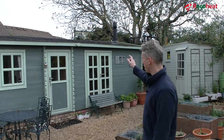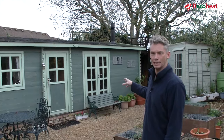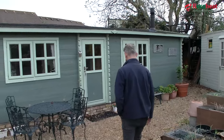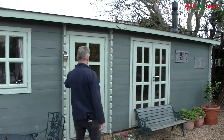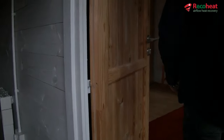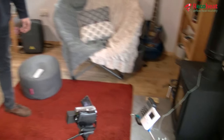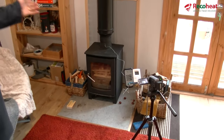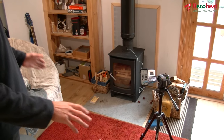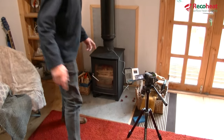It's getting cold, and if you've got a cabin or an outside space, workshop, or anywhere you use a stove to heat it, you'll want to know about our Ricoh Heat heating system. Come inside and have a look. This little stove heats our cabin, and in a normal situation it would do a great job in here, but it wouldn't really heat the rest of the cabin — so we've got a Ricoh Heat.